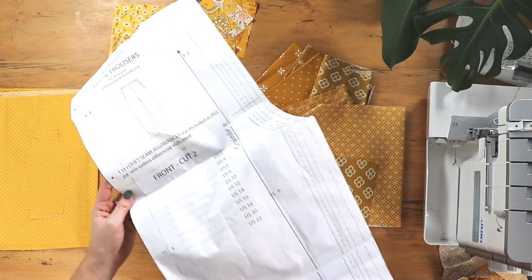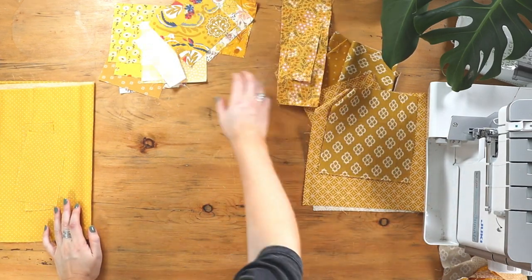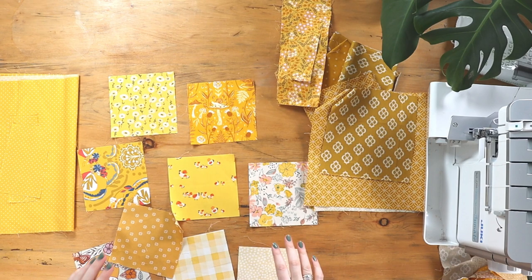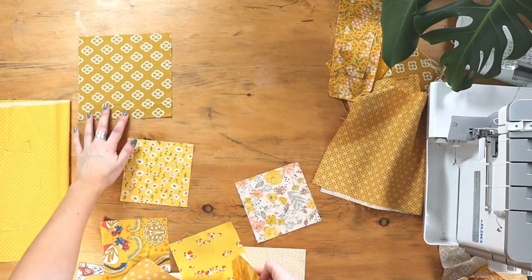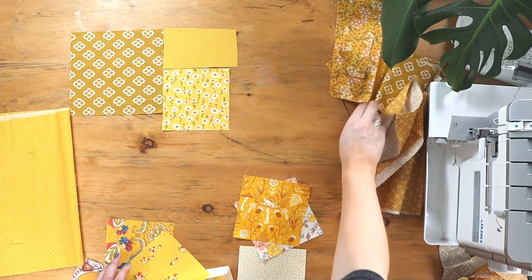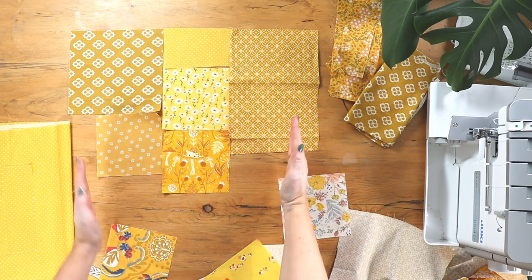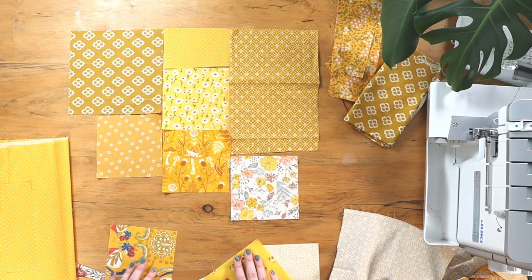We'll keep our pattern piece to hand because we'll keep bringing it in as we create the patchwork. I'm going to pick out my favourite five-inch squares — I love the mushrooms, the daisies, the chickens. We'll work in blocks, starting at the top of the trousers. It's best to keep your favourite prints in the middle so you don't lose any when we trim down, since we're making the patchwork bigger than the pattern piece to account for seam allowances.